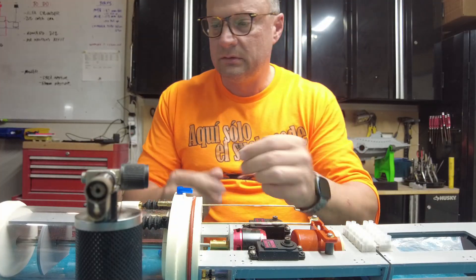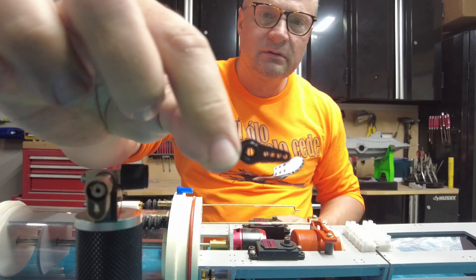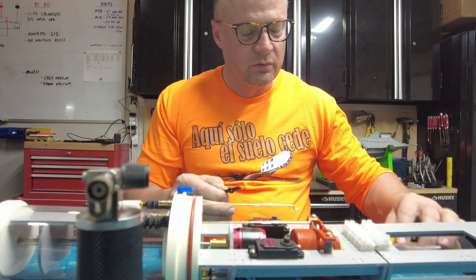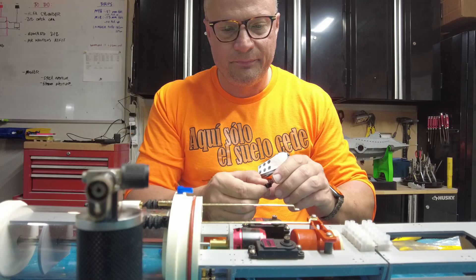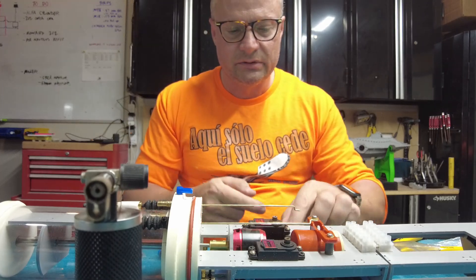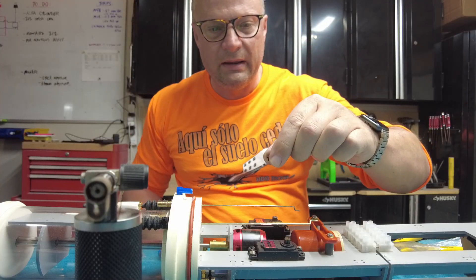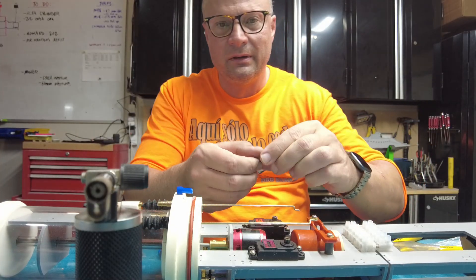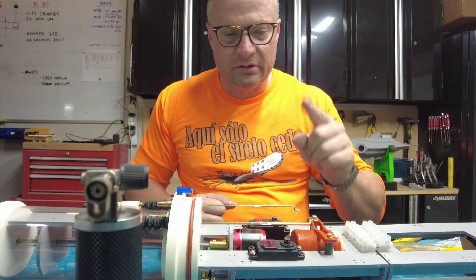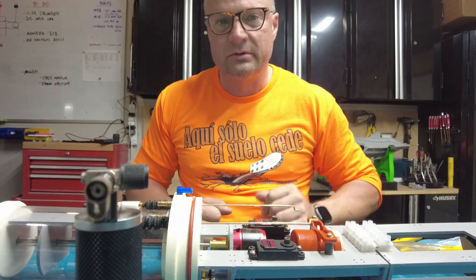We're going to use this horn, but we only want half of it — it's a double-sided horn and we're just going to snip off one side. Before you do that, we're going to center our servos. Because when you apply these horns, you can put them one way and they'll be 90 degrees, but if you spin them around they won't be. So let's get our servo tester, center our servos, and then put our horns on.